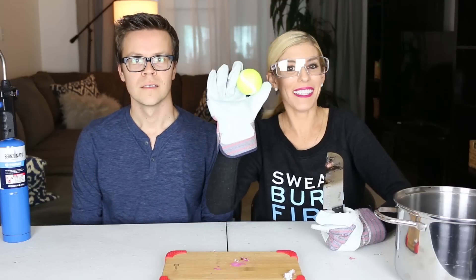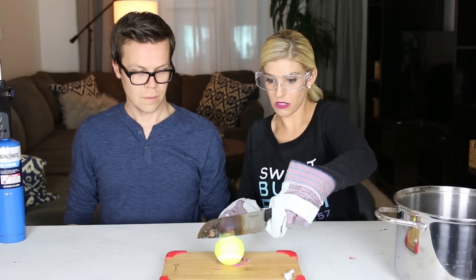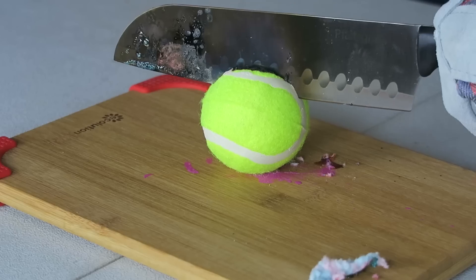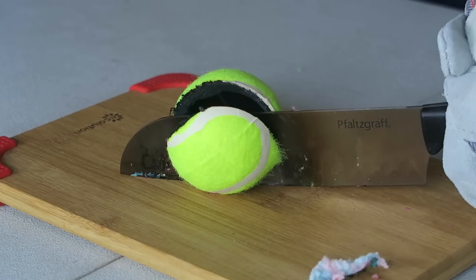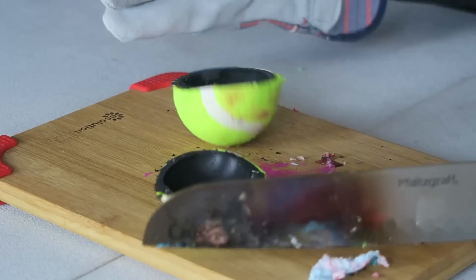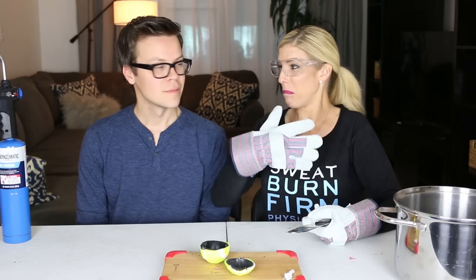Next we are going to try a tennis ball. Oh my gosh, it's black. It smells like you know when someone gets a flat tire like it blows.